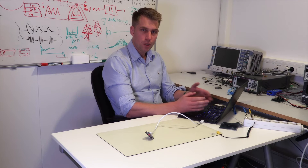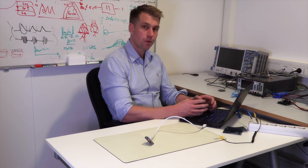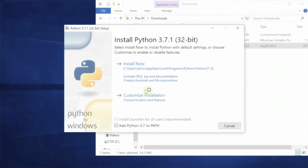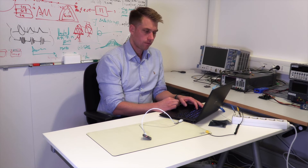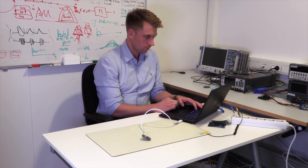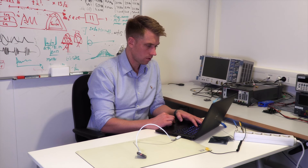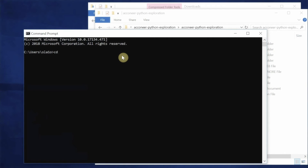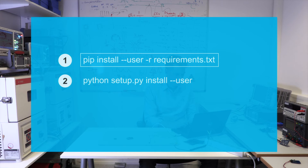Let's proceed with the programs needed to communicate with the module. For that, we need Python, and we also need the Acconeer programs built upon Python. Start by downloading Python, and when installing it, make sure to add it to the path. When Python has been installed successfully, we need to install Acconeer Python exploration. Download the zip file and unzip it. After unzipping, start the Windows command prompt, change the directory to the Acconeer Python exploration, and run the following two commands.